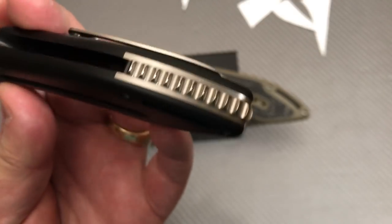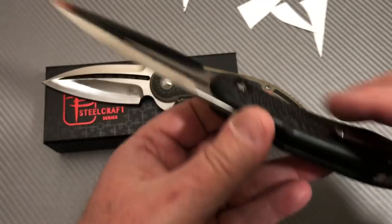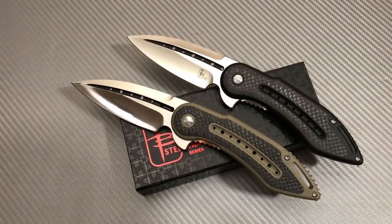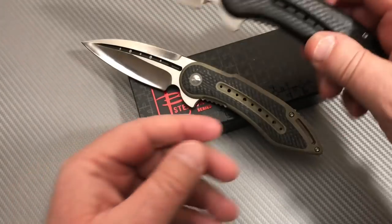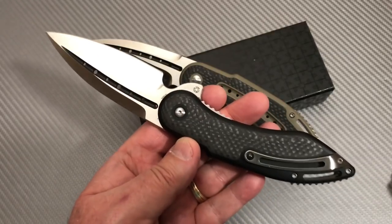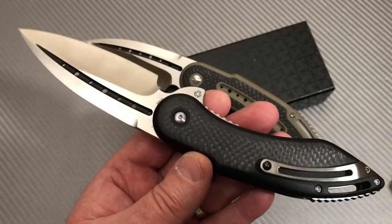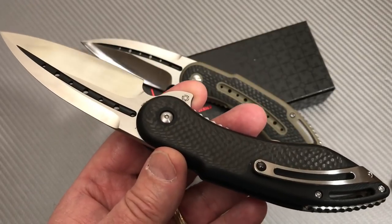Black on black — look at that backspacer, it looks chrome. That is really glitzed up. I think We Knife outdid themselves on these — these are some of the best things I've ever seen from We Knife. You're getting a Todd Begg knife from We Knife, and the We Knife collaborative knives — I haven't seen a lot of bladesmith collaborative work from them, not like you do with ZT, or Kaiser, or Spyderco, and some of the others.